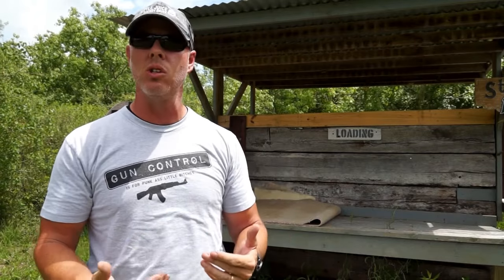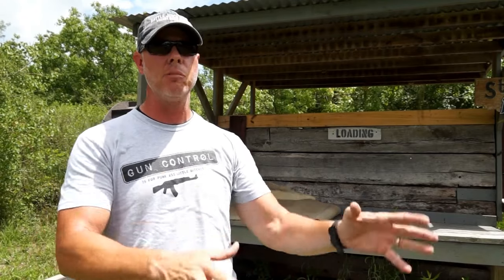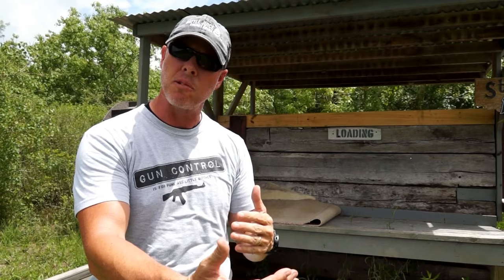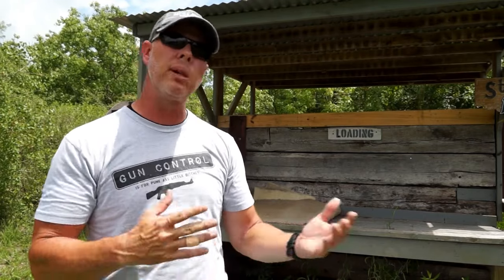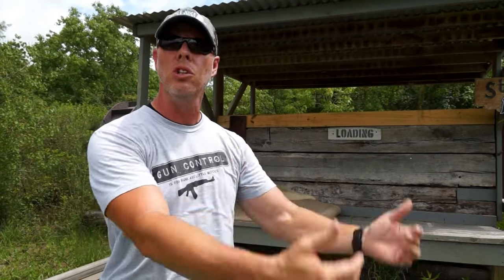Hey friends, I get asked a lot at the gun range and online about one very important topic that there's a little bit of confusion on — single action and double action pistols. A lot of people are timid to ask because of two things that plague the gun industry: the gun snob and the know-it-all, who ruin it especially for people new to the sport.